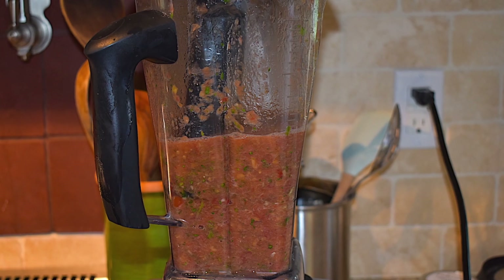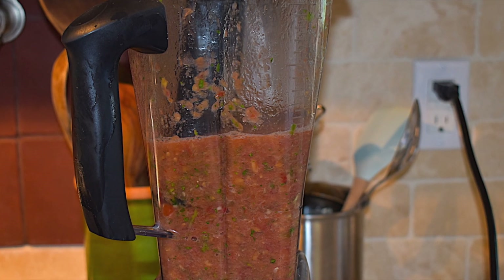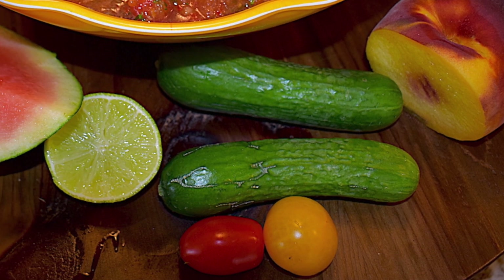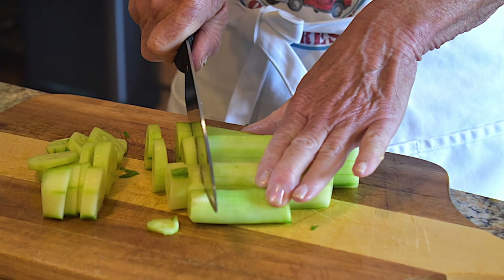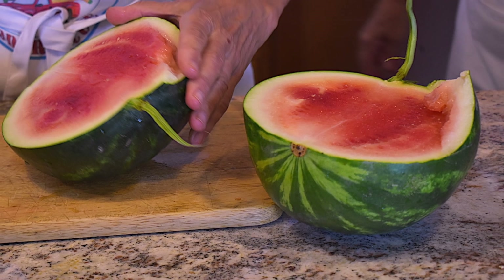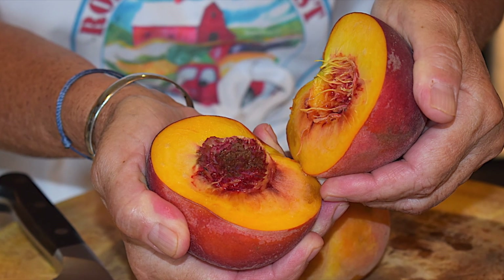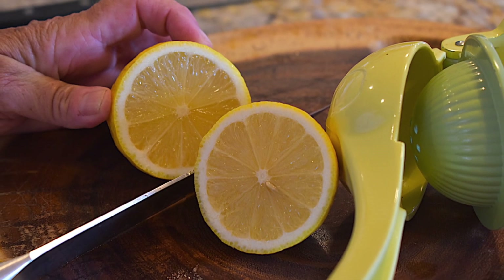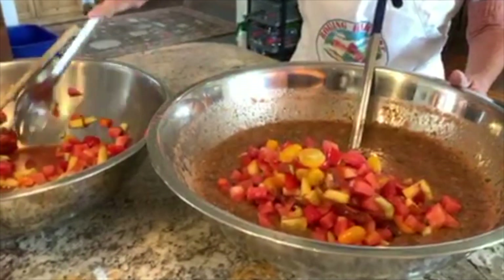Place these first six base ingredients into a food processor or blender and puree until fairly smooth. You're now going to take the following prepared ingredients and add them to the pureed mixture: cucumber, halved cherry or grape tomatoes, finely diced pitted watermelon, and medium ripe peaches or lime. Once you have all those ingredients prepared and gathered, add them to the pureed mixture and gently stir.